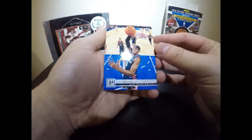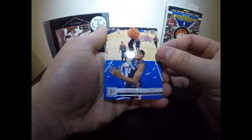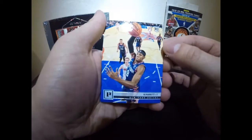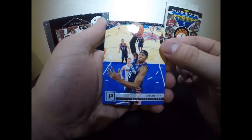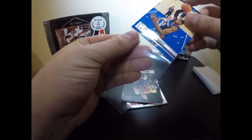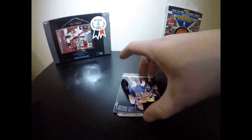Now we got my man RJ Barrett — if anybody knows how to throw the ball down into the rim it is this man. He's a killer on the basketball court, I'm a huge fan. Being drafted alongside Zion Williamson, Zion was carrying a lot of the hype in the draft class, but RJ is a baller and I really think he's going to turn into a great player. We're gonna sleeve that one up.